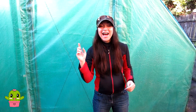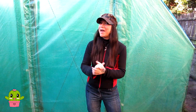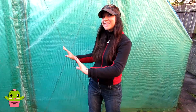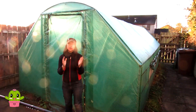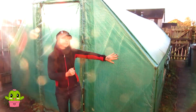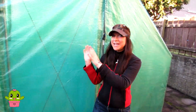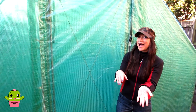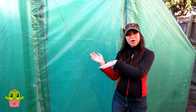Hello cactus and succulent growers, it's Lynn, and in today's video it's going to be mega exciting because we're going to be taking our old big green polytunnel down and clearing all the space in the yard, dismantling the whole of it and getting it all prepared for our new clear polytunnel coming on Friday. If you didn't see the video from a couple of days ago when we took every single plant out of this polytunnel into our house temporarily, you must watch that.